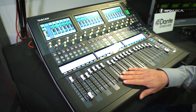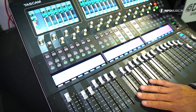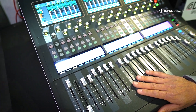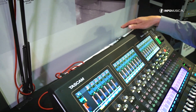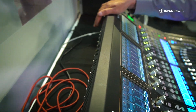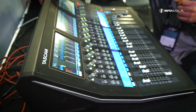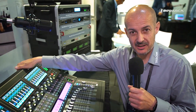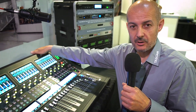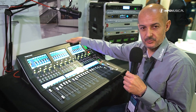First of all, as you can see, we have a 24-channel audio console with 24 microphone inputs, and on the other hand we have 16 physical outputs. This is all embedded in the console. We also have a Dante connection, a GPIO connection, and an Ethernet connection for remote control.